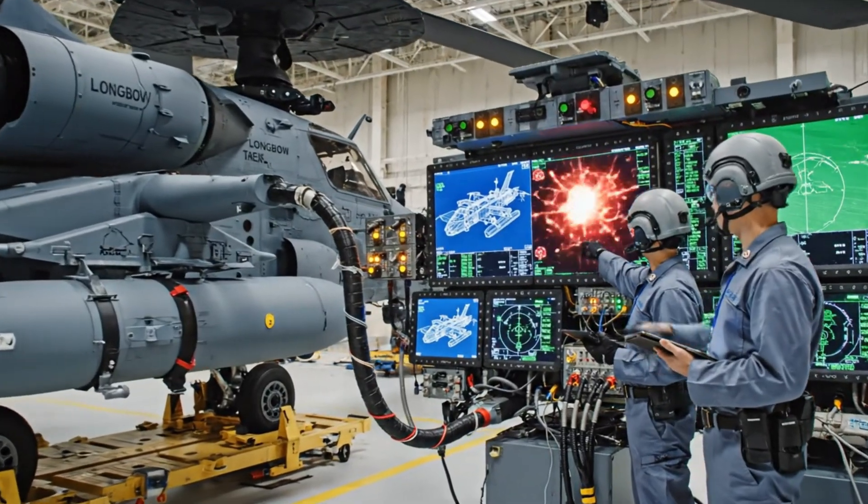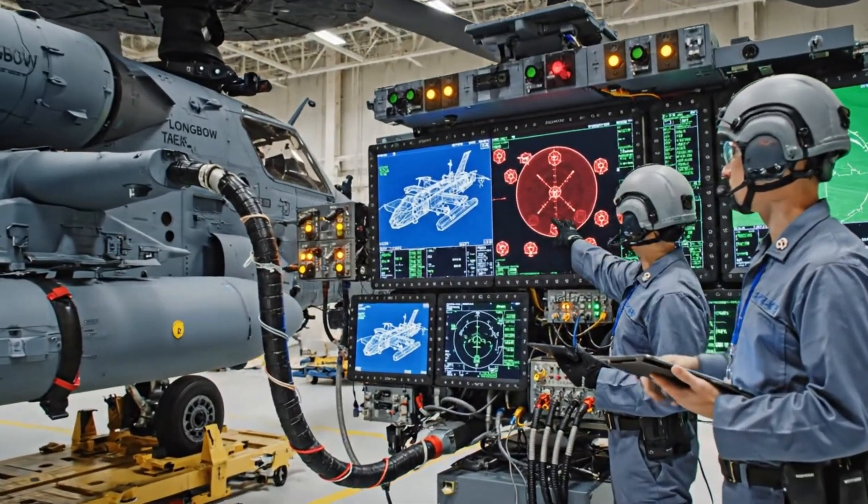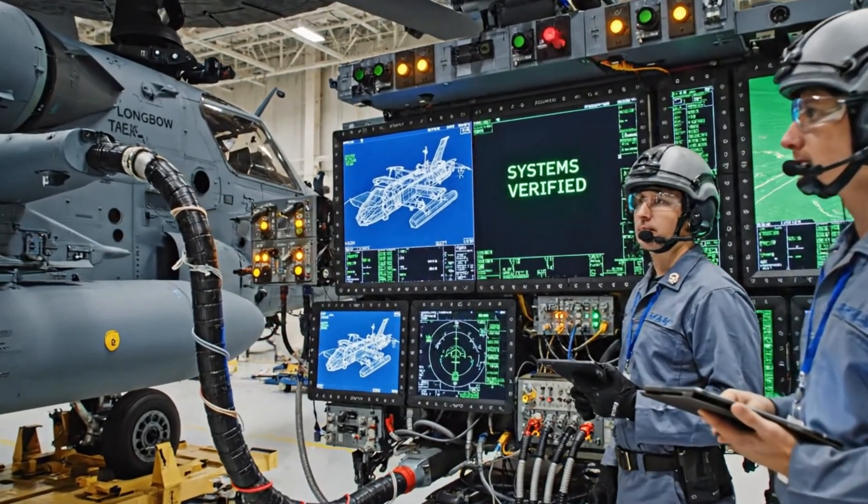Tracking virtual targets now. Missile warning active. Defensive suite engaged. Looks like a clean run. All systems verified.